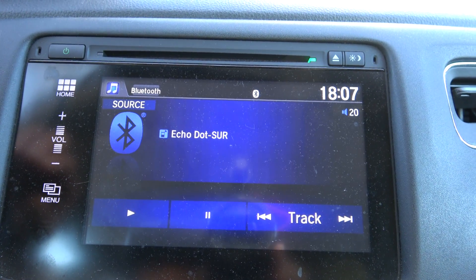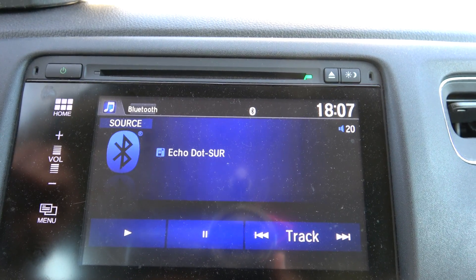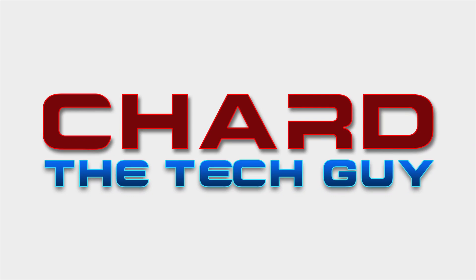This is what it looks like on my dash as far as the audio source — the Echo Dot. Okay, gentle people, Char the tech guy here. I'm in the HRV and I plan on doing a video showing how you hook up the Echo Dot. I'm not going to go into the setup part of it because there are a lot of videos on how to hook it up.